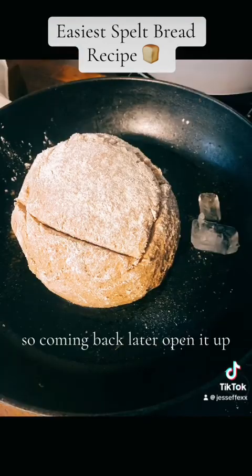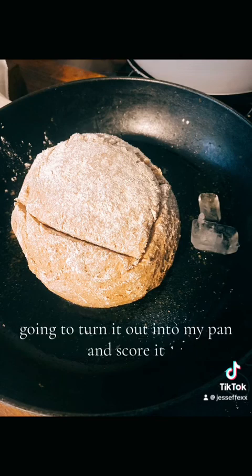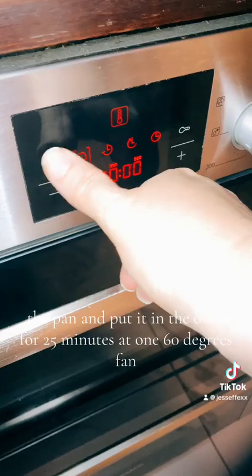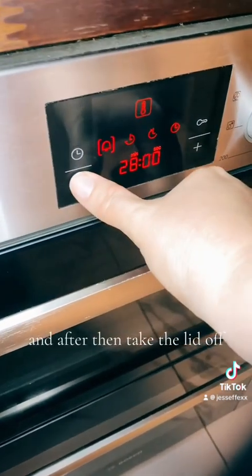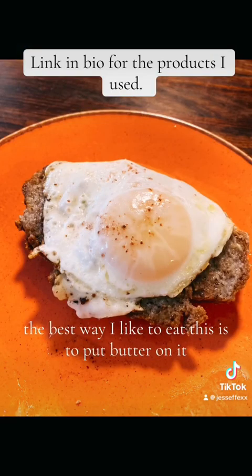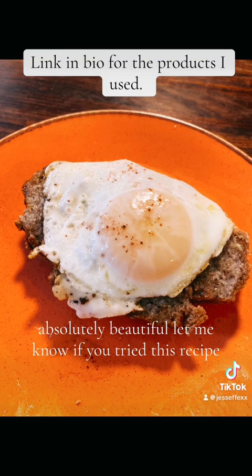Coming back later, I'm going to turn it out into my pan and score it. I'm going to create a dutch oven by putting some ice cubes inside the pan and putting it in the oven for 25 minutes at 160 degrees fan. After that, take the lid off and let it bake for about another 10 minutes until it sounds hollow when you knock your fingers on it. The best way I like to eat this is with butter, hot out of the oven, with a fresh duck egg — absolutely beautiful. Let me know if you've tried this recipe!